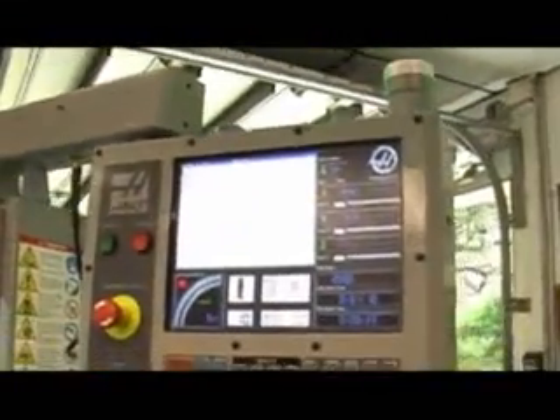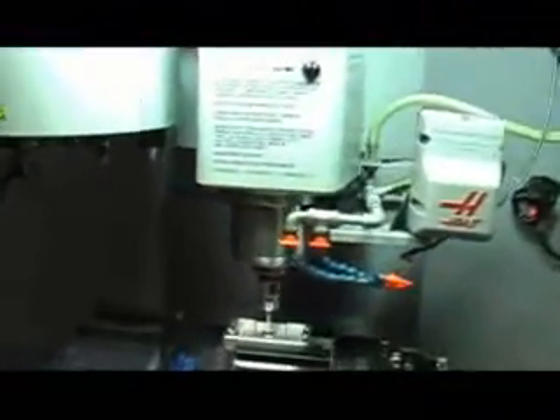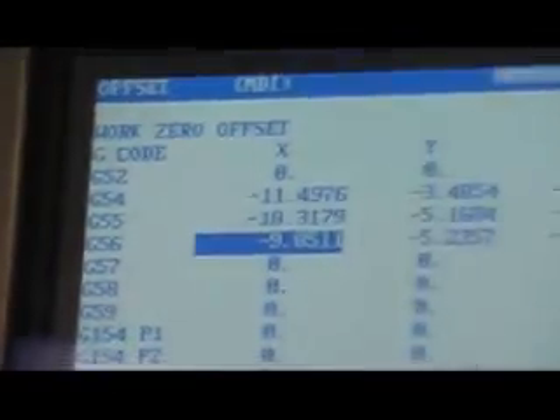We're going to write the program to MDI. Now we have the program ready to run. If you look back at the probe, we're going to hit cycle start and it's actually going to probe that bore for us. Done. That's actually ran that program. Now if we go back into our offset screen and look at G56, it's changed the x and y coordinates to give you what the center of that bore is.